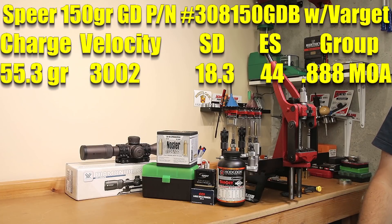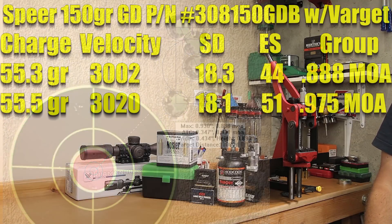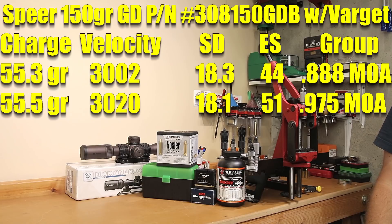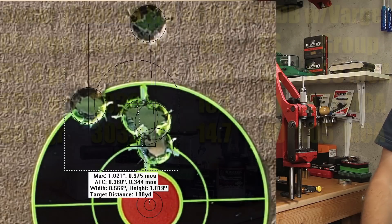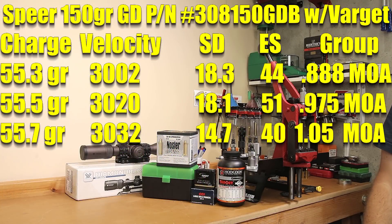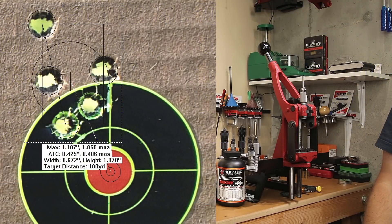Starting at 55.3 grains, our average velocity was 3,002 feet per second, standard deviation of 18.3 with an extreme spread of 44, and a 0.888 MOA group. Moving on to 55.5 grains, average velocity increased slightly to 3,020 feet per second, standard deviation about the same at 18.1, extreme spread of 51, and our groups held at just under an inch at 0.975 MOA. At 55.7 grains, we got to 3,032 feet per second, standard deviation of 14.7, extreme spread of 40, but groups opened up slightly to 1.508 MOA.